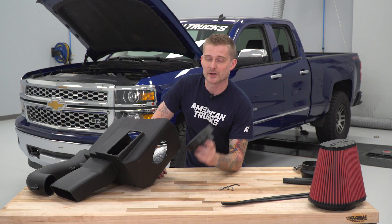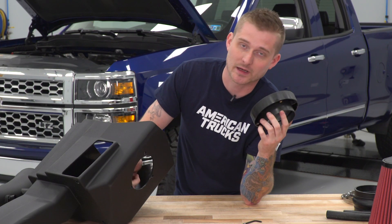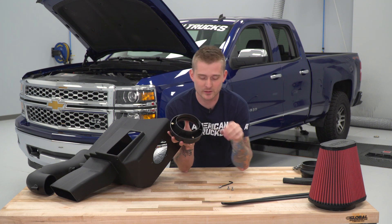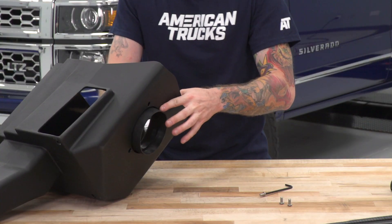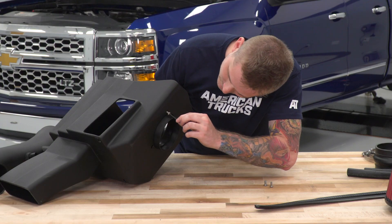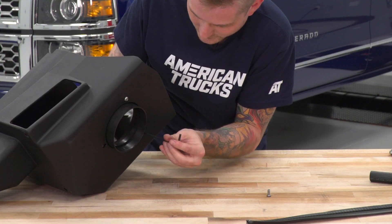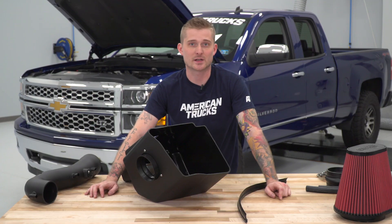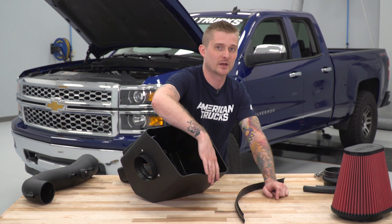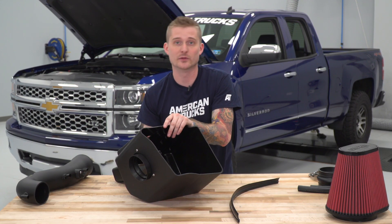Our intake tube is now set up and ready for install. Next, we gotta do some work to our new airbox. You want to install this plastic coupler on the inside here — you'll see the threaded holes on the plastic coupler, and you're gonna use three of the provided button-head bolts to secure it to the airbox. With that plastic coupler in place for the filter, it's time to install the weatherstripping on the top of the box. You want the weatherstripping to follow the front half where the filter meets the tube — it's gonna help insulate the filter from that hot engine bay air when the hood is down.